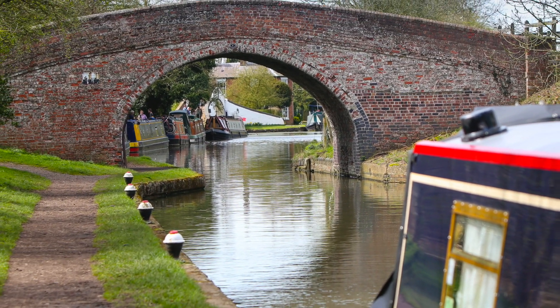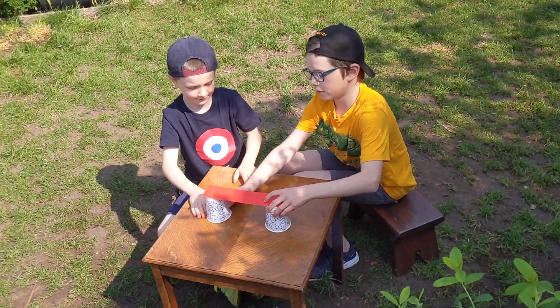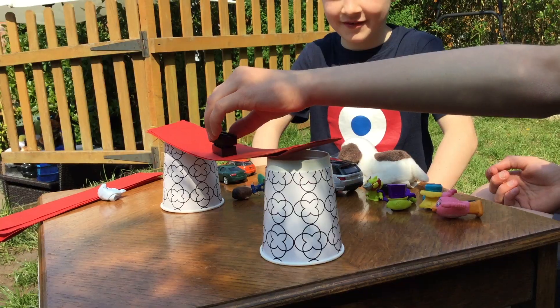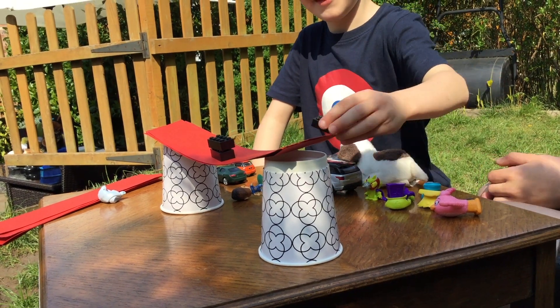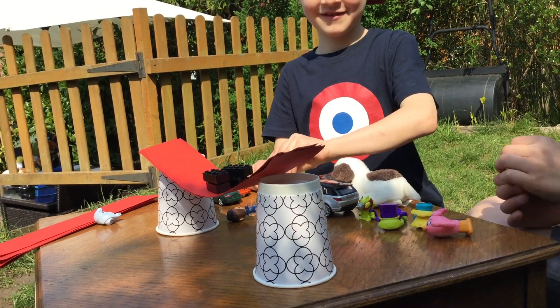Today we have learned that thousands of years ago people started making simple beam bridges out of tree trunks to get across rivers. We tested our beam bridge only to find that it was quite weak because it collapsed when a lot of weight was put onto it in the middle, causing deflection of the beam.